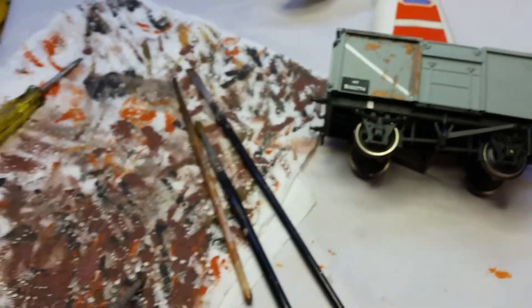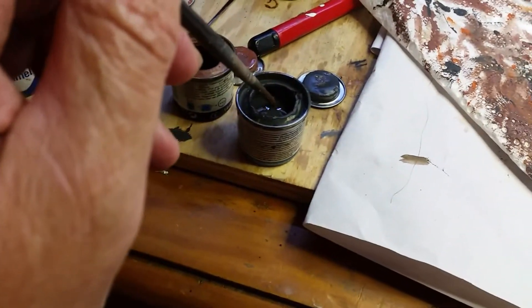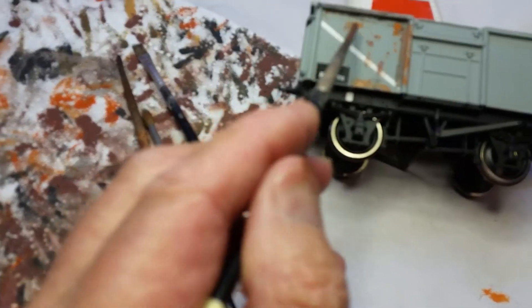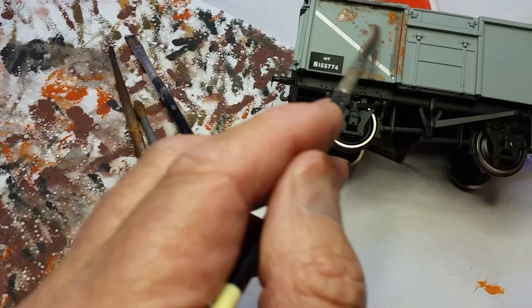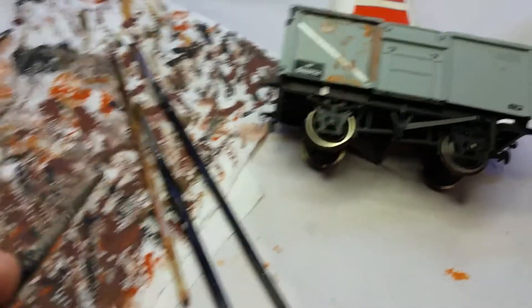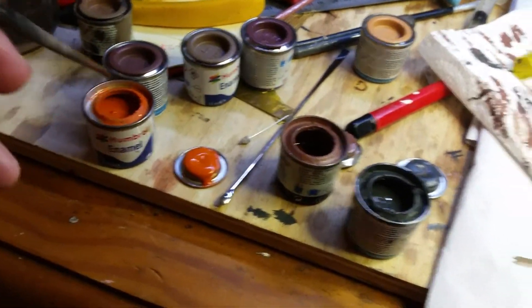Just sort of a rub over it. Maybe a bit more of this Tank Grey. It's thick, this paint - I haven't really thinned it much. Don't press too hard on the brush. I go to bed at night and start dreaming of what rust looks like - I have these pictures in my head of what things really look like.